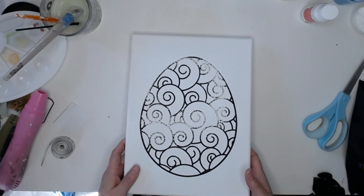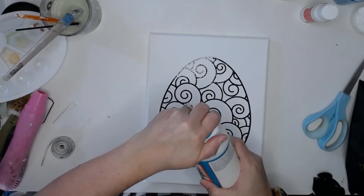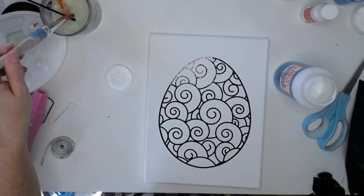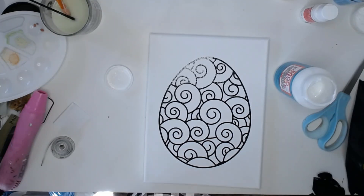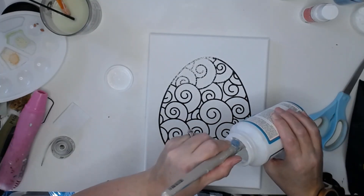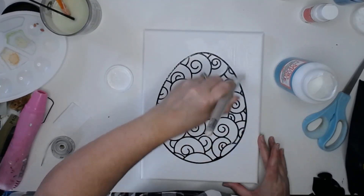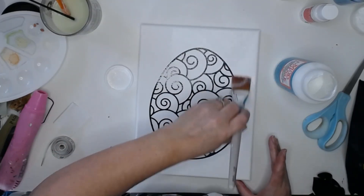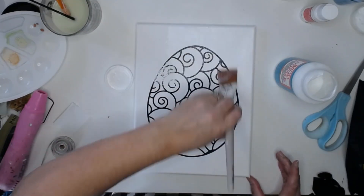Now we are going to grab our Mod Podge. The only kind I buy is the dishwasher safe because it does the same thing that regular Mod Podge does as far as adhering things down, but it's dishwasher safe after it cures. I'm going to get some out and start painting over the top of the canvas — I want to cover the design completely but keep it thin enough that I don't have brush lines.